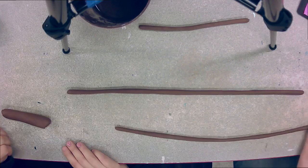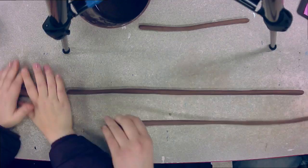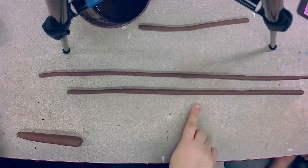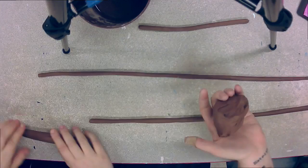Next week on Live Art Mini I think we're going to be doing a fused glass piece, so if you're at home and want to see that, feel free to tune in next week. All right — we can roll one more snake and then we can get coiling. All we need is a bucket of water, clay, and our hands.